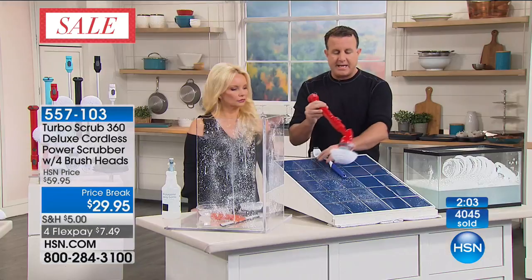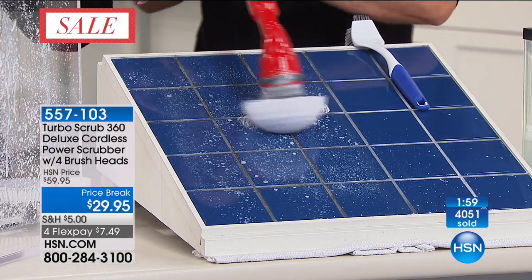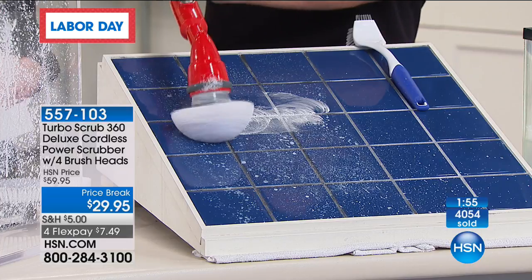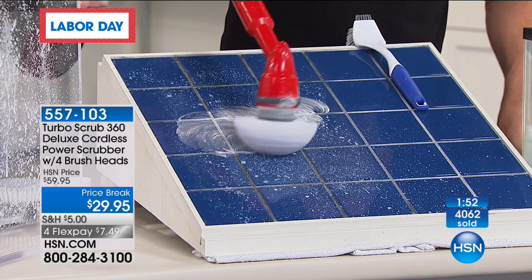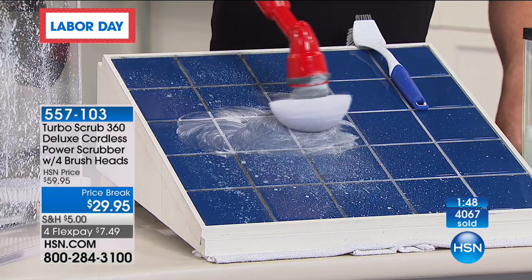No more on your hands and knees scrubbing the old-fashioned way. Those extension wands mean if you need to get up high, or if you are a little shorter and want to clean your entire shower, this is going to get up higher for you — you get two of the extension wands along with this.